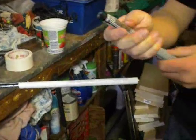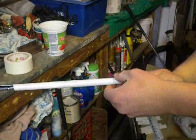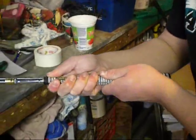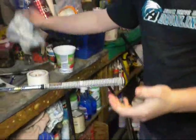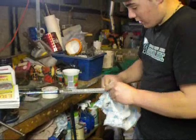Once you have your club lined up, you just line up the grip the way you want it and slide it on. It's going to take about 15 minutes to dry — you shouldn't hit it for about two hours. You're also going to want to wipe the end off and make sure your grip's all the way on.